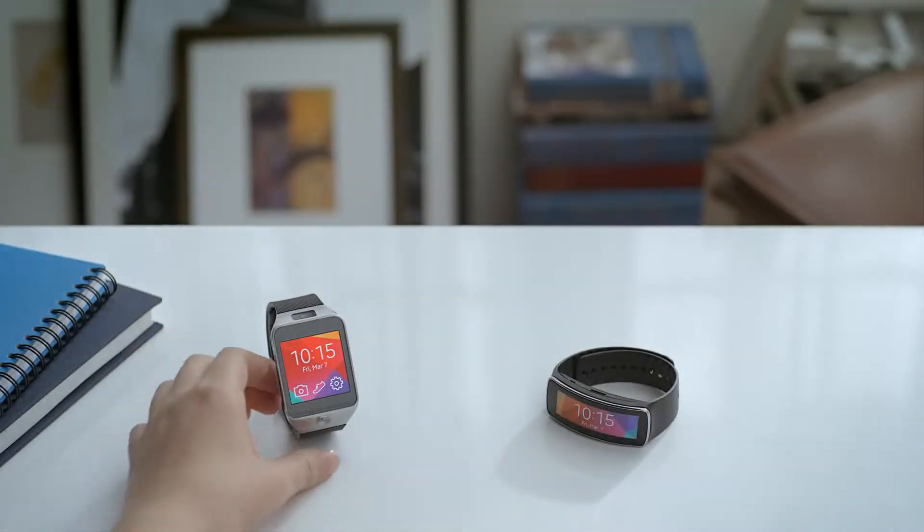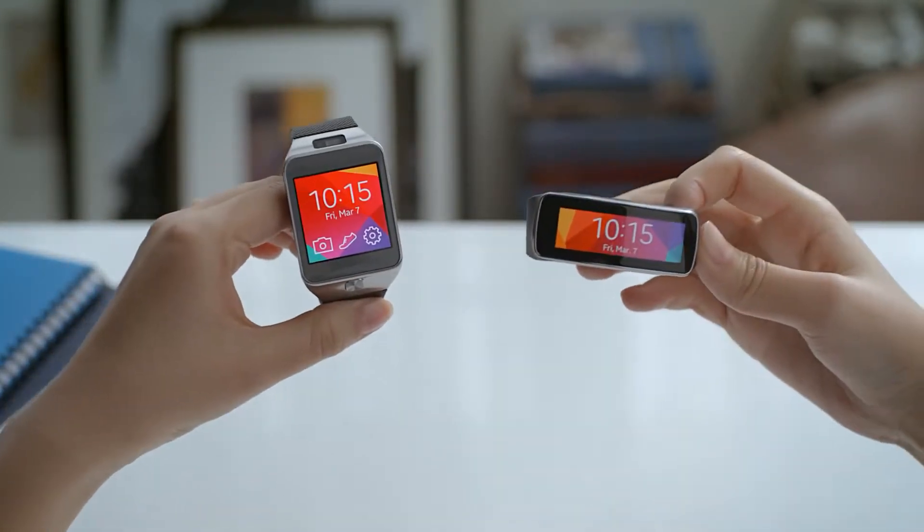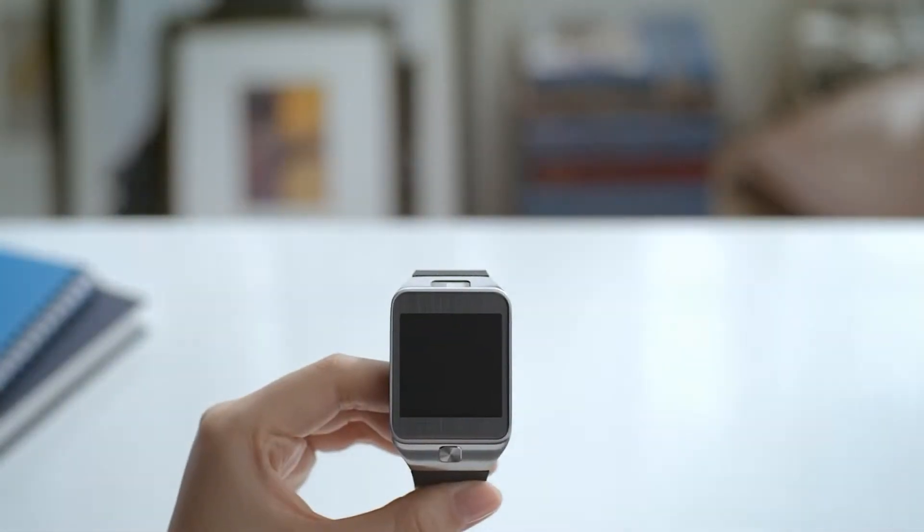We at Samsung Mobile have just introduced the Samsung Gear 2 and the Gear Fit, and we would like to take you through a quick look at some of the key features. So let's first start with the Gear 2.